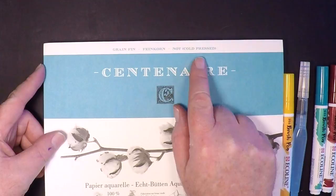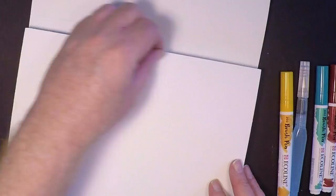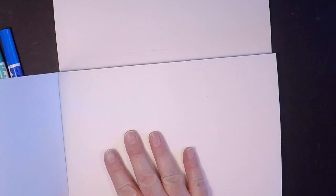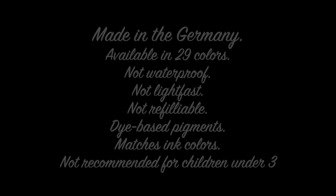In today's demo I'm going to use this Centenaire paper that my friend Anya sent to me from Germany. This is 100% cotton watercolor paper, it's 140 pound. Thank you, Anya! This turns out to be really pretty good paper, and I wanted to give it a try with these products.